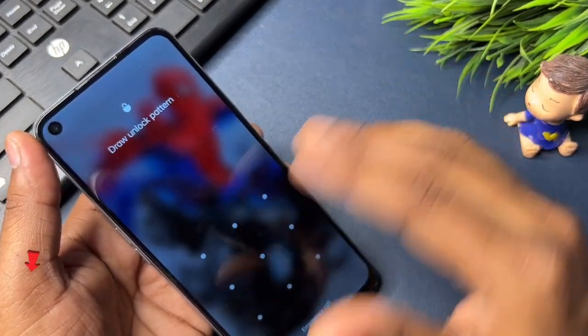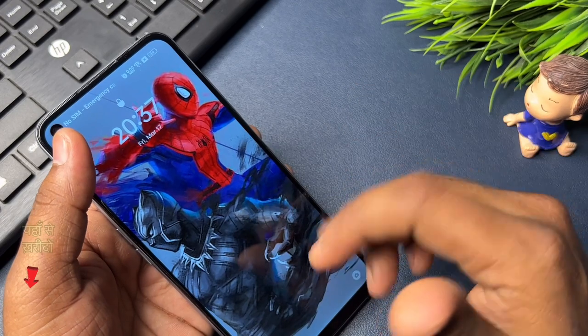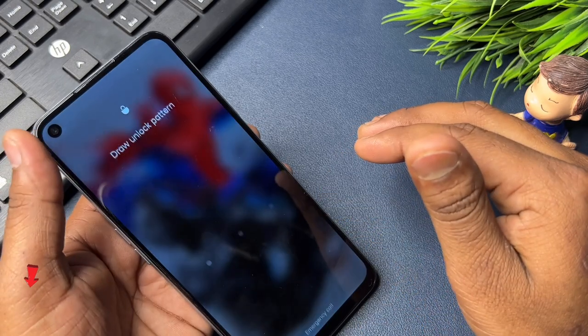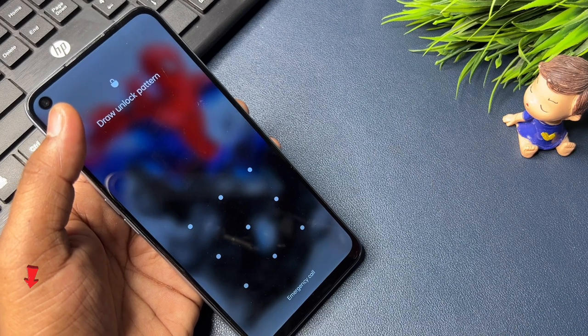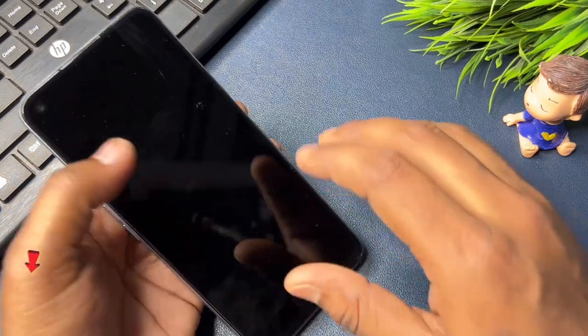First of all, whenever your smartphone is locked, you should not worry at all and work with a calm mind. Watch this video properly — only then you will be able to unlock your mobile by fully learning the method mentioned in it and applying it to your locked smartphone. Now you have to use offline mode in your mobile phone. In this offline mode, first of all you have to click on the emergency call option.